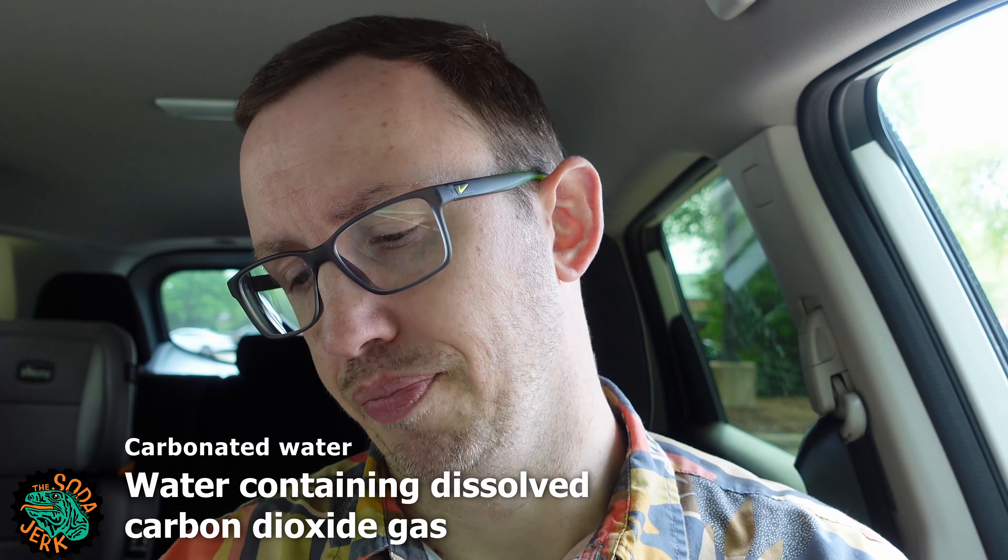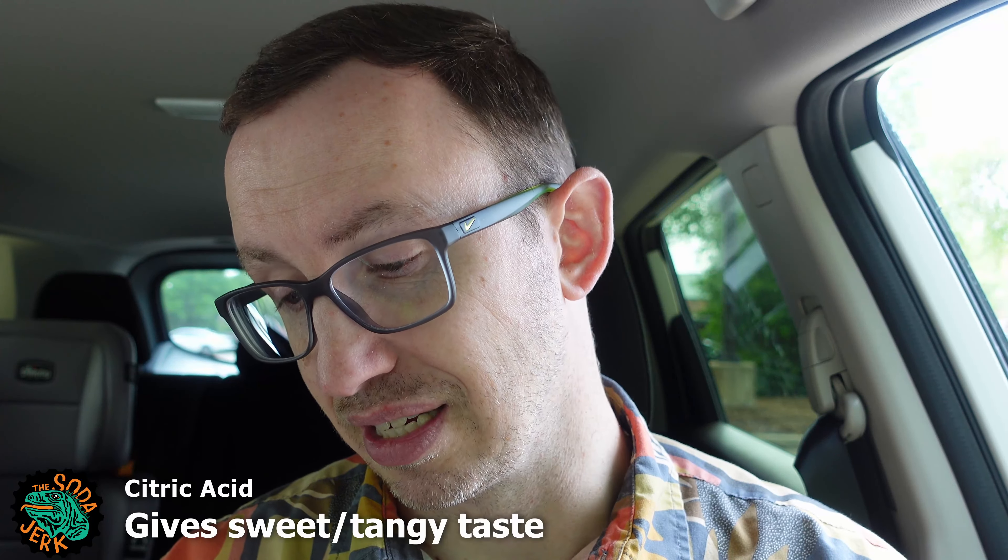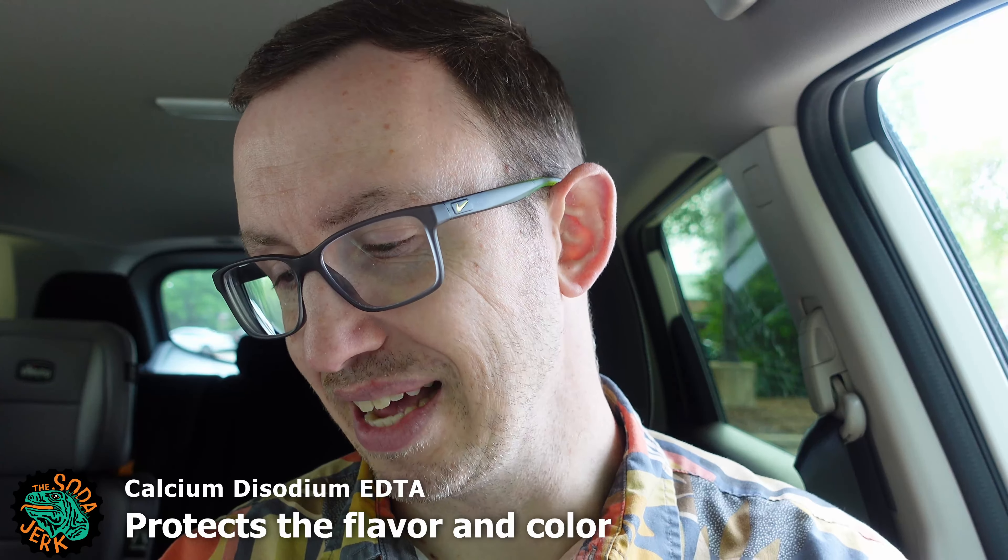This contains zero percent juice. Found this in a Kroger — it's a giant store in general, so if you have a Kroger or Kroger-related store in your area, maybe it's there. Ingredients: carbonated water, high fructose corn syrup, natural and artificial flavor, citric acid, sodium benzoate, caffeine, sodium citrate, gum arabic, calcium disodium EDTA to protect flavor, Yellow Number 6.